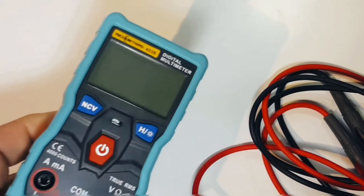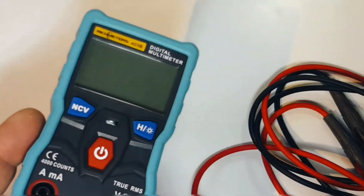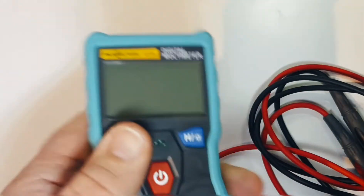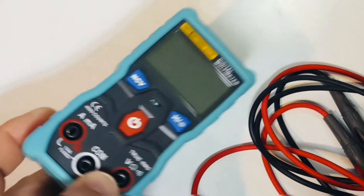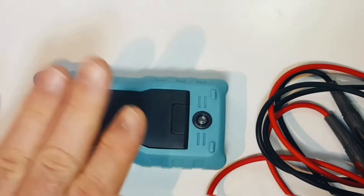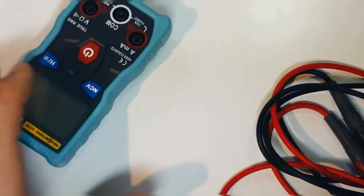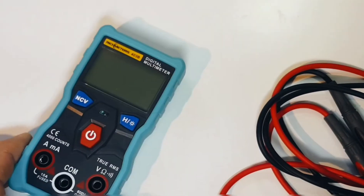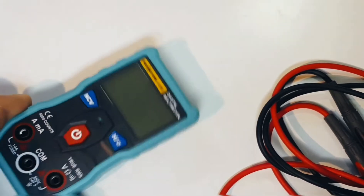The first thing you'll notice is the nice rubberized boot. When you initially get this meter you might think it won't come off, but it actually does. Rest assured, this rubber housing does come off. It's a very nice, high quality boot that really protects the meter — this thing has already fallen down a couple of times accidentally and it's no worse for wear.